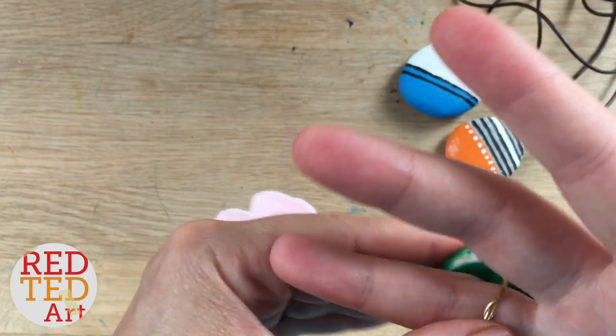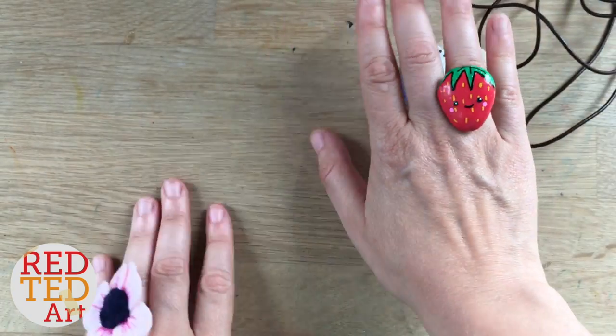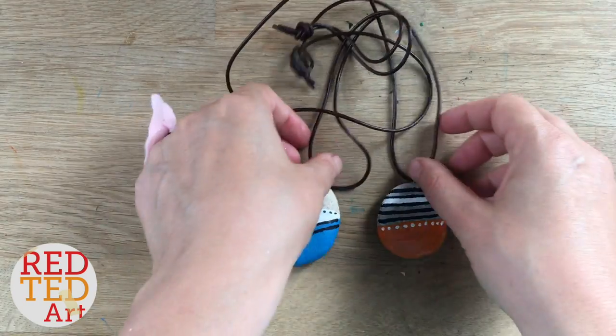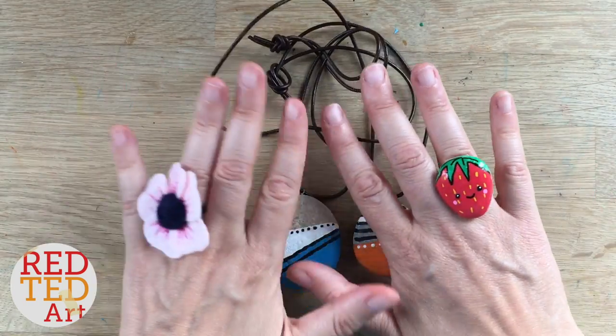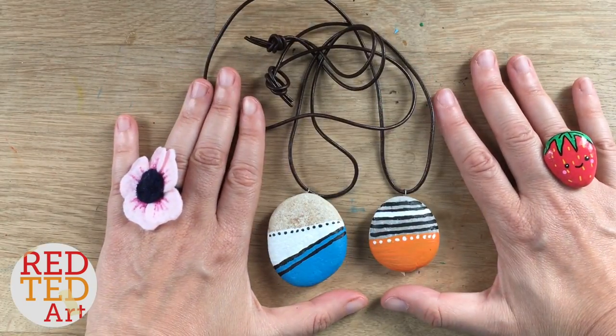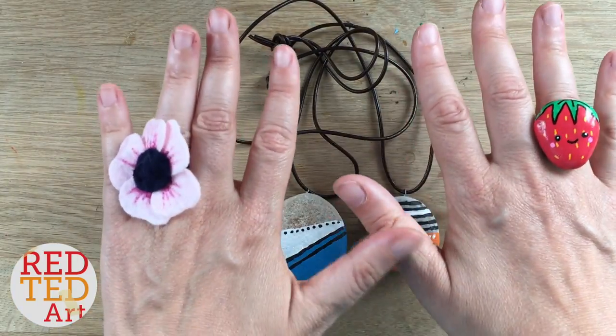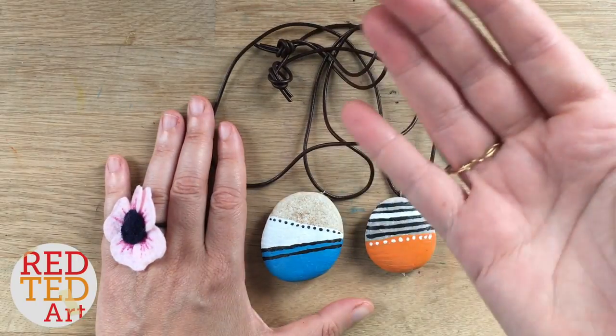You can pop it on your finger carefully and you have your own stone ring! This goes really well with the stone pendants we made a while ago. I think it's just really fun and fabulous. As always, like, comment, subscribe, and we'd love to see you here again soon. Take care, bye!